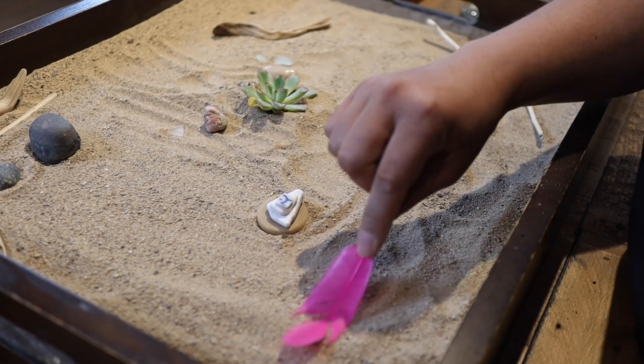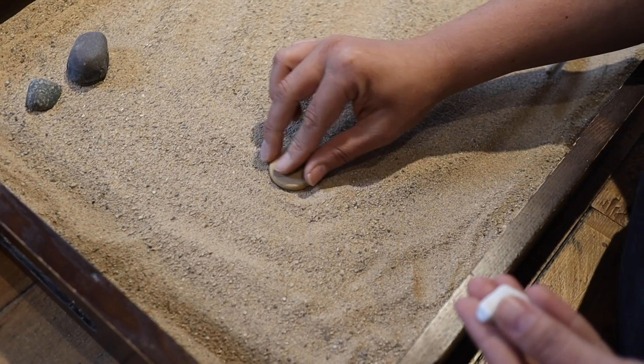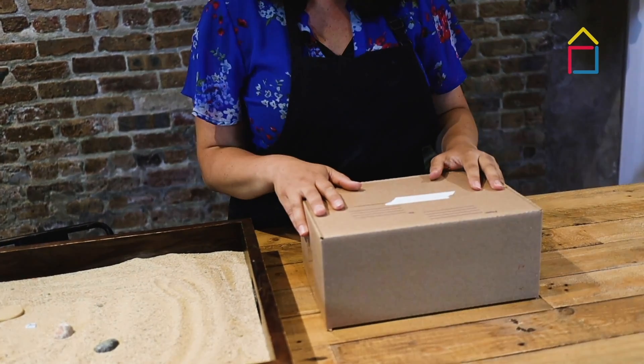To me, it's about breathing. I'm so excited because we're going to be giving away 50 art boxes this Saturday that contain everything — the toolkit — you need to make your own sand garden.